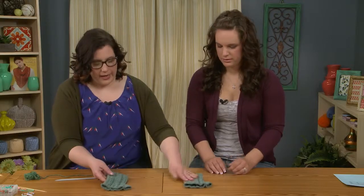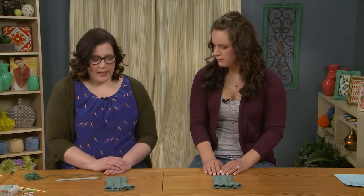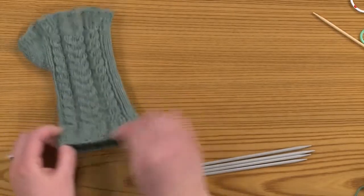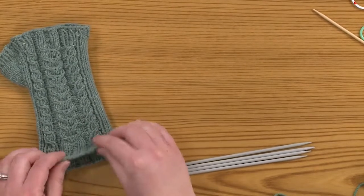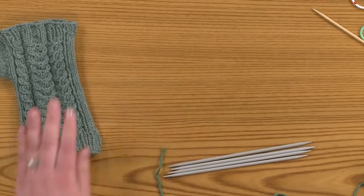We'll start by casting on. The cast on I like to use for this is the long tail cast on. I think that it provides good stretch — it's something that you want to be able to fit your hand into. You don't want a cast on that's going to be too tight. That's why I like to use the long tail cast on for this.